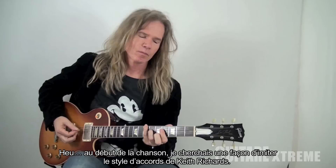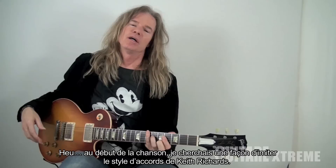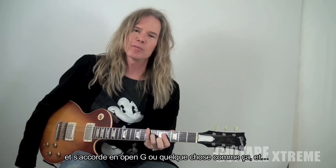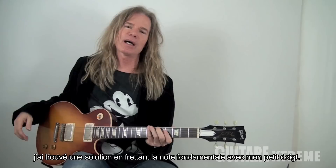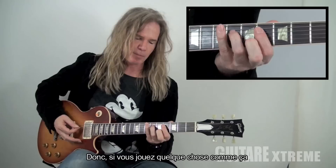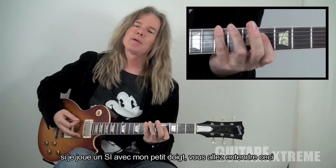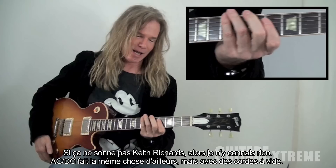It's a Zeppelin-influenced lick because I'm a Zeppelin fan. I figured out a way to do it in a Keith Richards style chord. Keith Richards, as you probably know, just takes one string off his guitar and tunes to an open G or something. But I kind of tricked my way into it by hitting the basic note with a pinky. So if you play something like this, then I hit a pedal note — I think it's called a pedal note — I hit the B with my pinky.